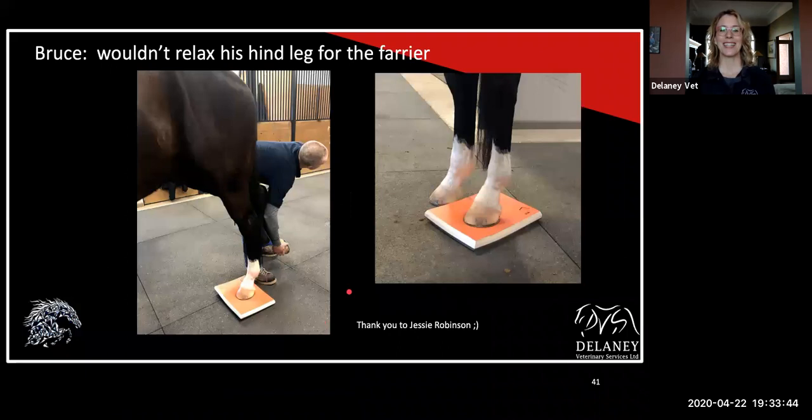This is Bruce. Jesse was kind enough to let me use this photo. Bruce has been a horse that he's been shoeing for some time, and he would never allow him to pick up the hind leg without really jacking it up — almost stringhalt. It was like he was getting a zing down the leg or something. So we said, try picking it up when we have the pad under his foot. He could not believe it. He said the foot was like butter in his hand — he's never been able to just let it relax in that low position. He was sold on that first step.